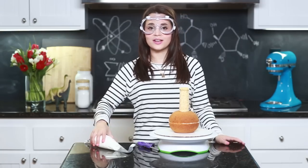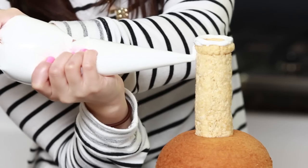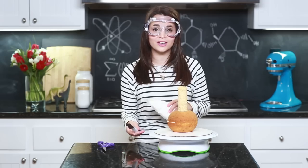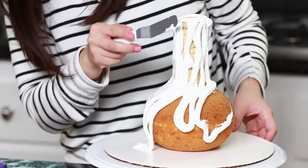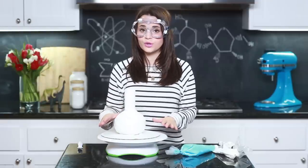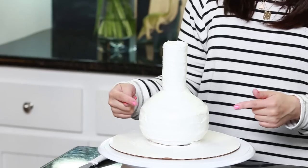Now it is time to frost! I took a lot of vanilla buttercream frosting, put it into a plastic bag, and I'm just gonna snip the tip. Now we are gonna frost this entire beaker cake — I put it on a cake tray so I can spin it around. This is a really easy cake — easy mode, no fondant. You're just gonna take your spatula and spread the white frosting on as evenly as you can, but if it's not perfect, who cares — it's science! A really good tip: once you've got it laid over your whole cake, put it in the freezer for 10 minutes to chill, then run the spatula all the way around it again and it gets really smooth.